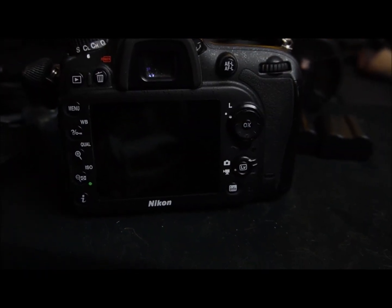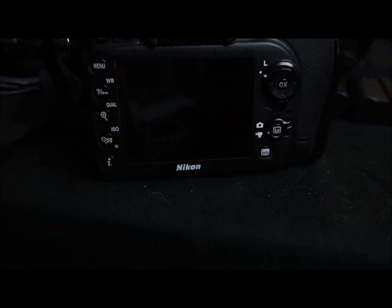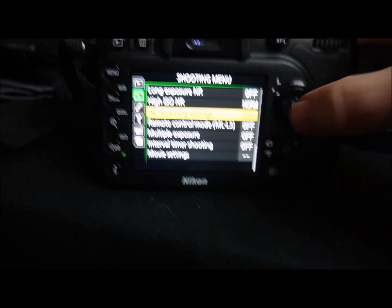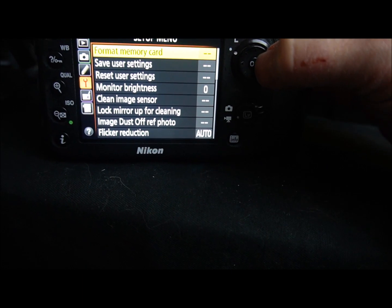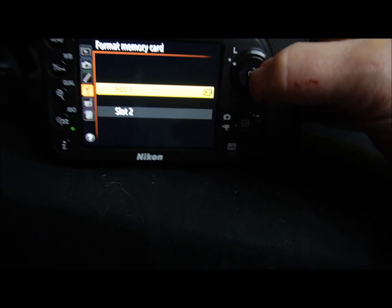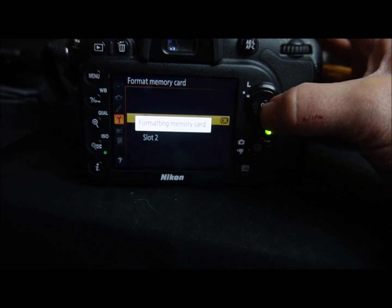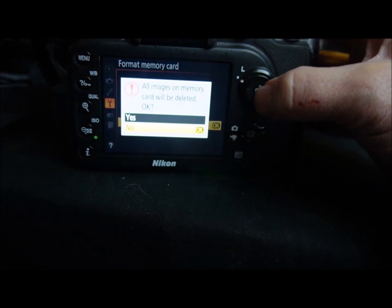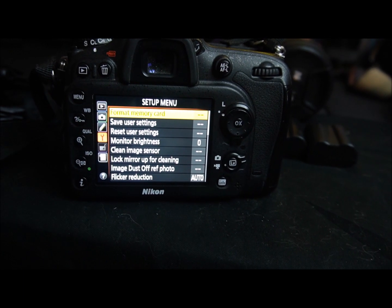Once we copy the files over from the SD cards, it's time to set up the D7100. We make sure it's turned on, go to the menu, and the first thing is to format the memory cards. We format the top card first, then the bottom one, and all our memory cards are formatted on both cameras.